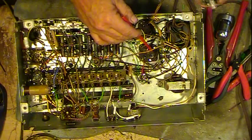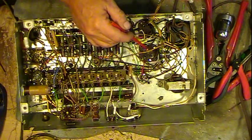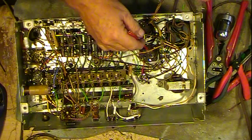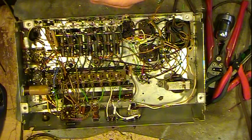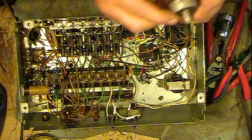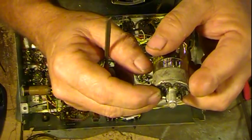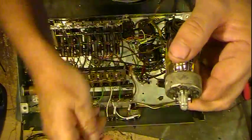For the bigger sockets you can use pipe cleaners with alcohol or some sort of cleaning fluid that will evaporate quickly to clean those. Now on these tubes, the pins are rather dark and corroded.